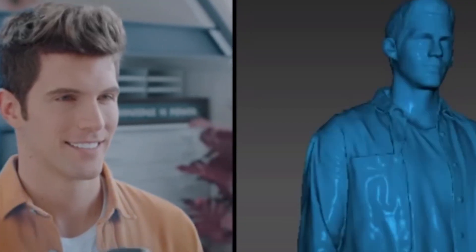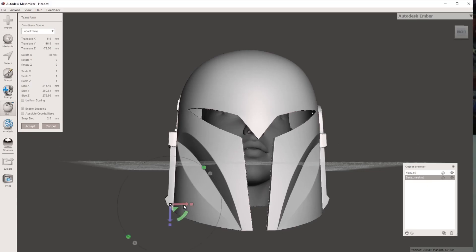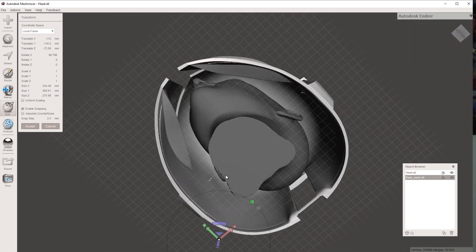You want that perfectly fitted 3D helmet and you may have seen others using a 3D scan of their actual head, but you're like me and you don't have a 3D scanner. Well, I've been testing out a new method to scale your 3D printed cosplay helmets without the need for a 3D scanner. So it's time to embrace your nerd.